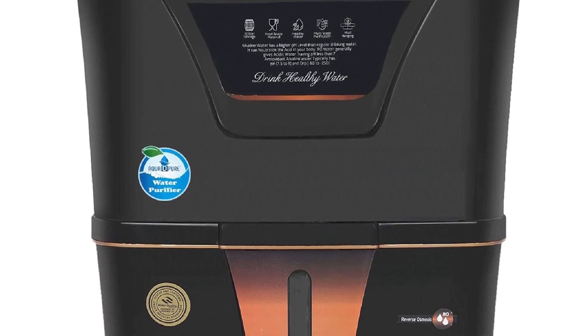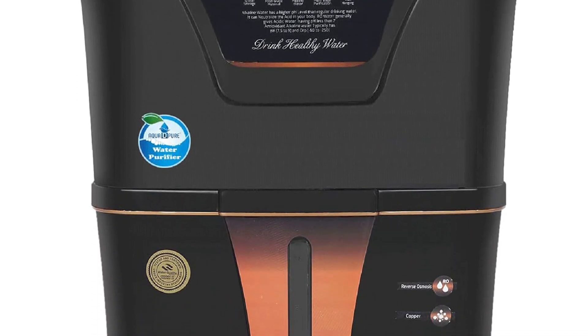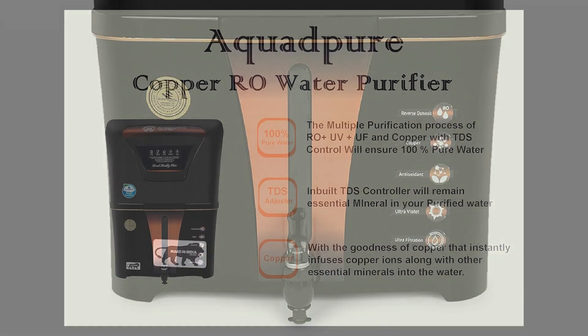One-year warranty, 10 days replacement facility, cash-on-delivery facility available. To order this, click on the link in the description.